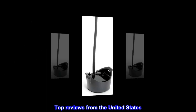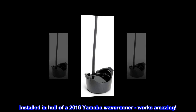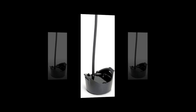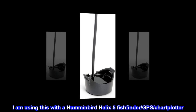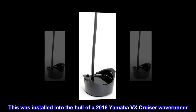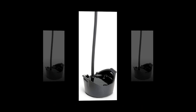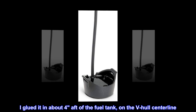Top reviews from the United States. Installed in the hull of a 2016 Yamaha Waverunner — works amazing. I am using this with a Humminbird Helix 5 Fishfinder GPS chart plotter. This was installed into the hull of a 2016 Yamaha VX Cruiser Waverunner. I glued it in about 4 inches aft of the fuel tank, on the V-hull centerline.